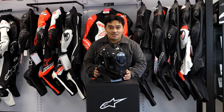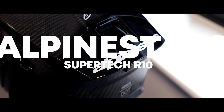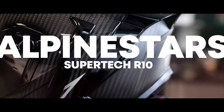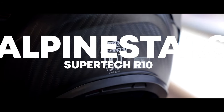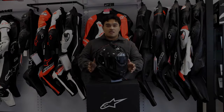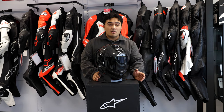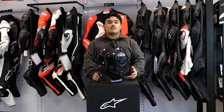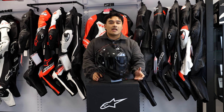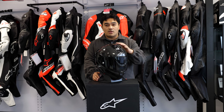Today we're going to be looking at the brand new Alpinestars Supertech R10. Alpinestars has been around for a very long time — they've pretty much got us covered from head to toe across pretty much any kind of motorsport, as well as some of the top athletes we know and love. But they never did a helmet. Well, they did do the SM5, which is an off-roading helmet, but nothing for the road or the track. So this is where the Supertech R10 comes in, and what a beauty it is.